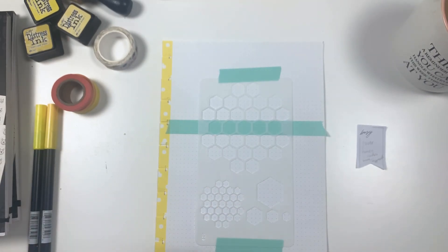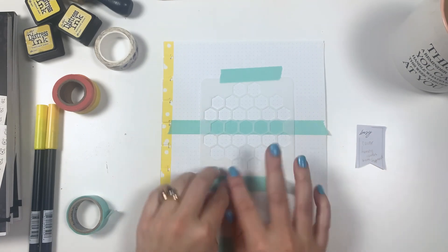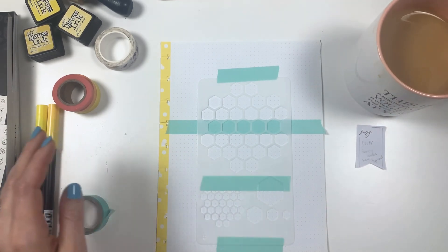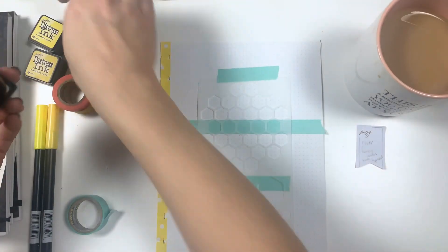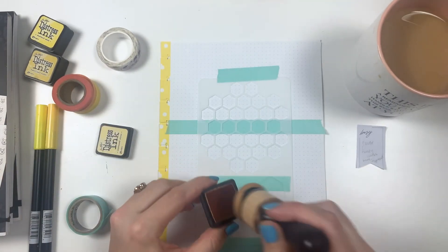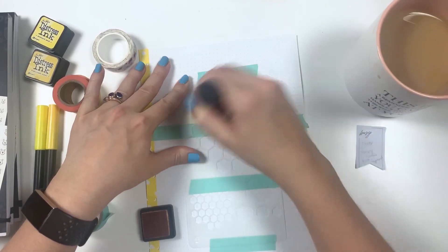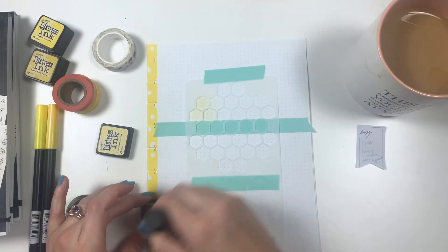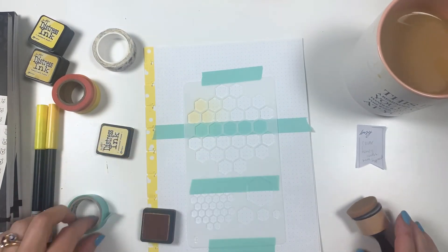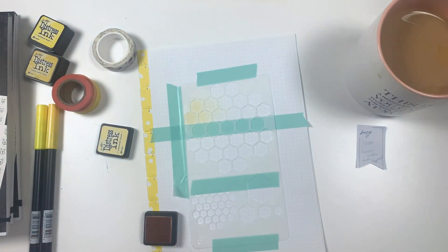I'm covering up this little section because I don't want to accidentally get ink on that part of the page. This hexagon stencil I got off of Amazon — it's pretty fun. I'm going to start and just put the lightest shade of yellow down across all of this, and then make these two colors go throughout in a nice changing color scheme. It's going to be really close to the edge, so I'll angle my approach to make it a little easier on those spots.